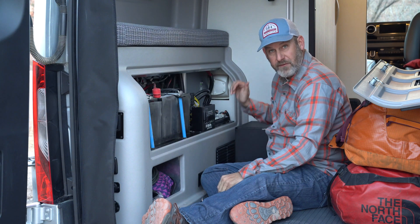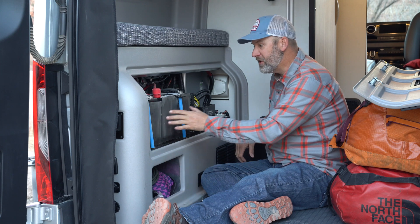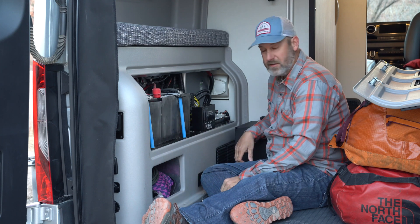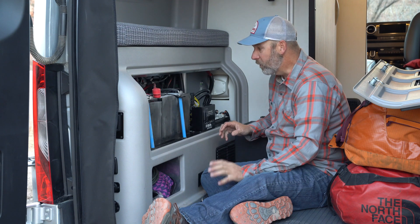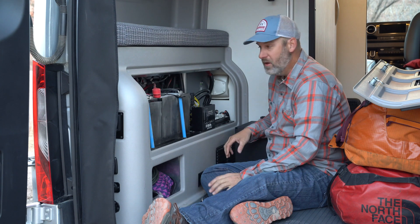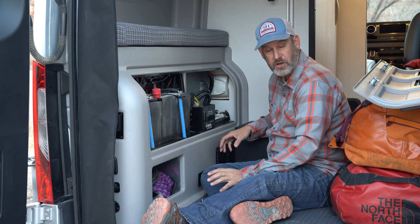This heating blanket is controlled with this switch right here. If I push this switch down and it is below 45 degrees, it is going to start to heat my batteries. The batteries need to be warm to take a charge. We can access the power on them when they're cold, but they won't take an additional charge.